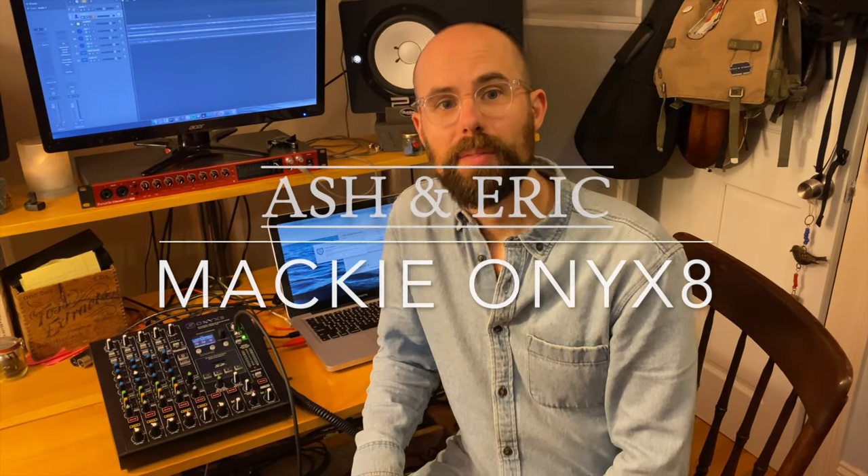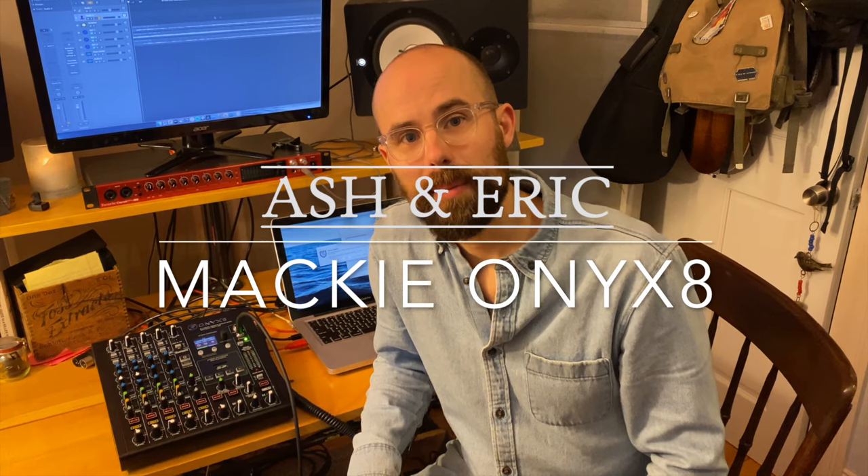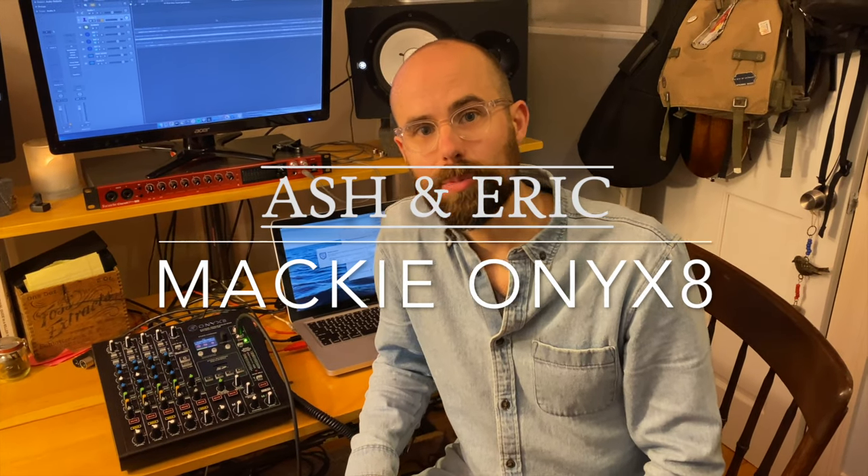Hey friends, welcome back for episode 3. I'm here with Ash behind the camera. My name is Eric and we are at the Harvest Home Studio, checking out the Mackie Onyx 8 mixer and interface along with Performer Magazine and Mackie.